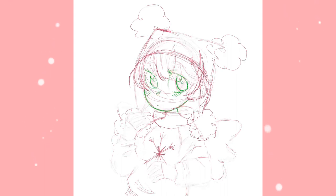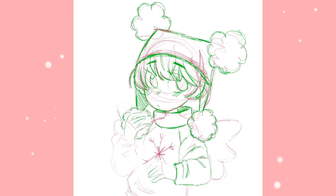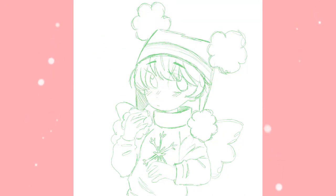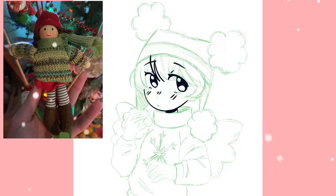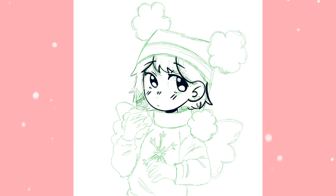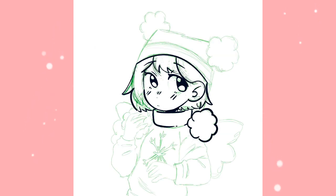Technically I did this last year, even though I didn't label the video as that and I didn't have any way to edit that video at the time. I did do this last year and I drew this ornament as a chibi girl, so I thought that was pretty cute.